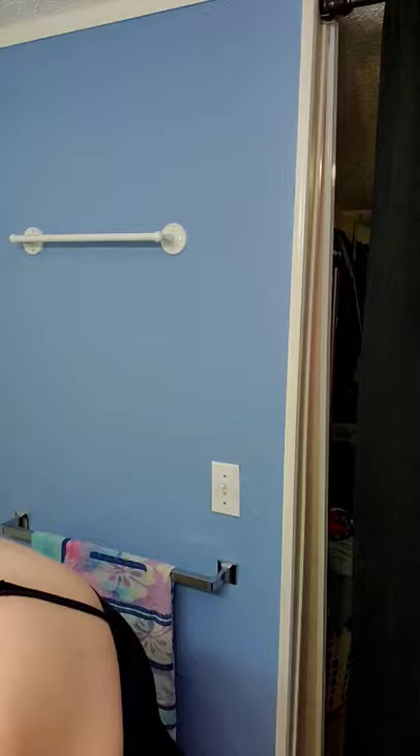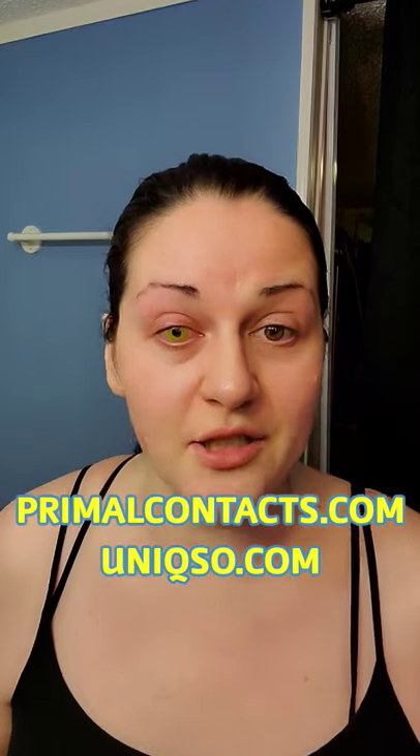While my nose is totally going to run — so while that happens — I'm going to let you guys know: I get my contact lenses from Primal Contacts. I'll leave the link for them down below. I'll also leave another link for a costume contacts place called Unique. They have payment plans and things like that. If you want to get multiple sets of different kinds of very unique lenses, they have a lot of good stuff at a really good price.